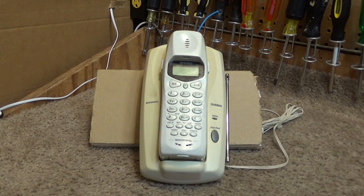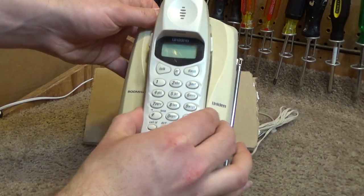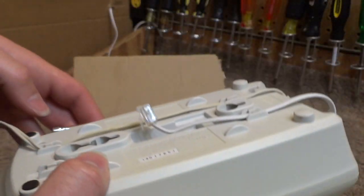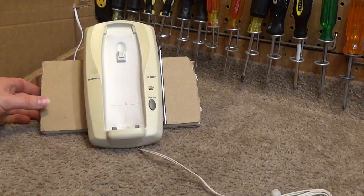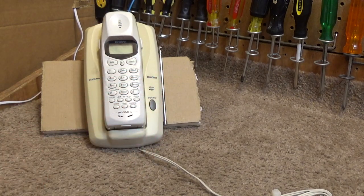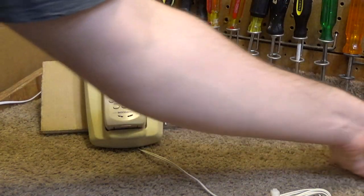Hello viewers. Today for the initial checkout we have a Uniden 900 MHz analog cordless telephone, model EXI2960. I got two of these recently. I was going to record both in the same video, but I remembered that time I released the Clarity cordless phone video twice — the second time by mistake — and it got even more views. So if people will watch the same video multiple times, certainly they'll watch two different videos of the same phone. I'm going to record these separately; the second one will be in another video.